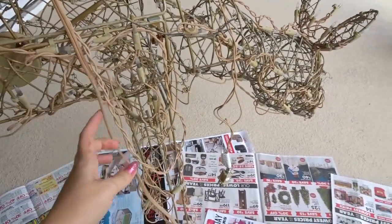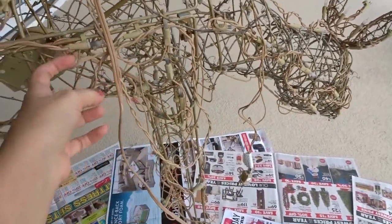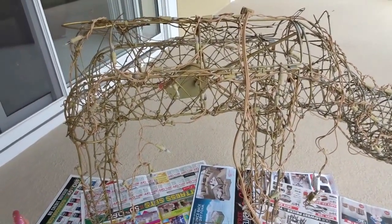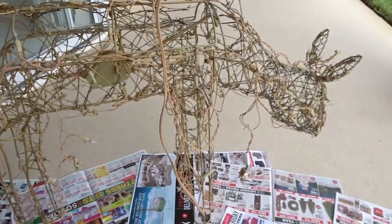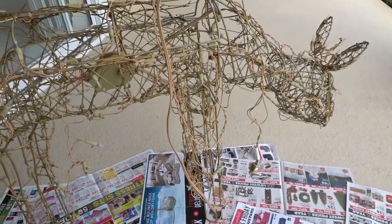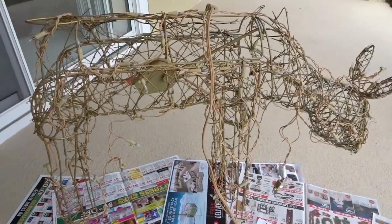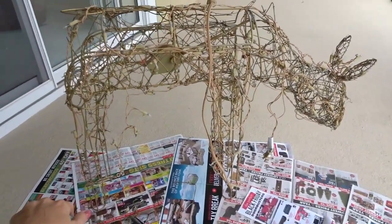I'm going to get rid of the old lights which don't work anymore, put on new lights, and also make it look a bit like gold. We'll see what it looks like at the end. Right now you can see this is what it looks like.